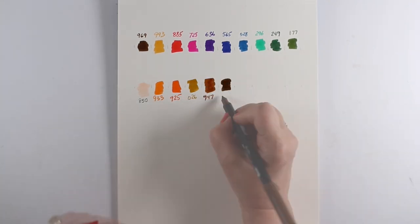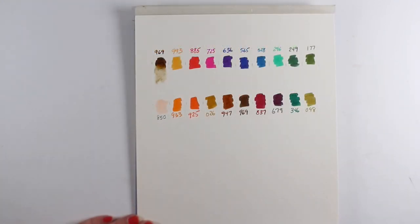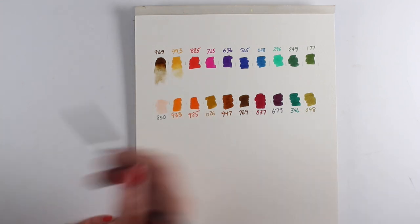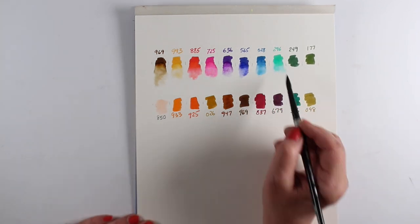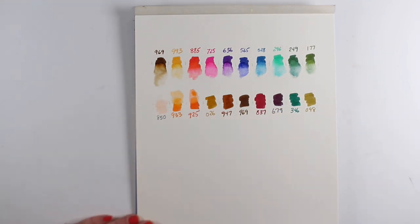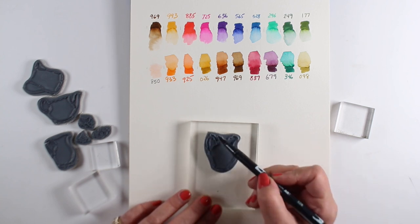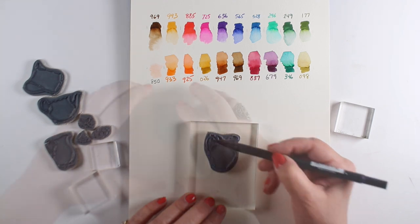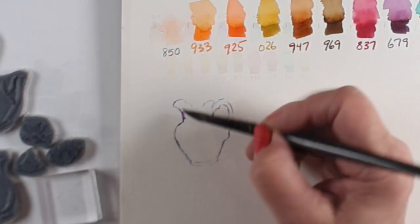The only color common to both sets is 969, and it's not a bad one to have — if you do anything with Art Impressions watercolor that has people or buildings, you'll want a brown. The set on top has more bright, floral colors, while the set on the bottom has more muted tones. I'm going to show examples of the new stamps using one set and the other so you can see the difference and how the overall palette changes your images.